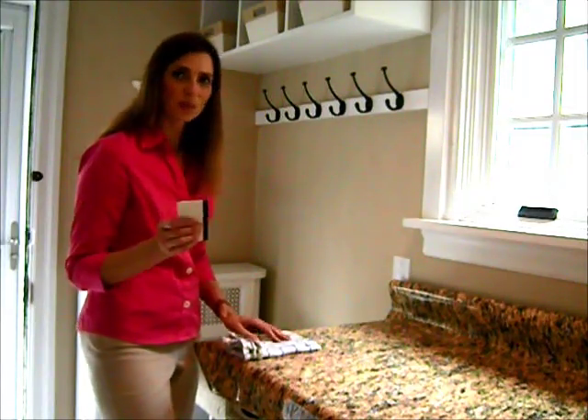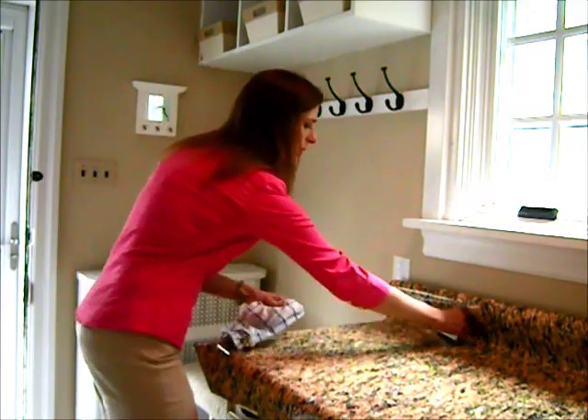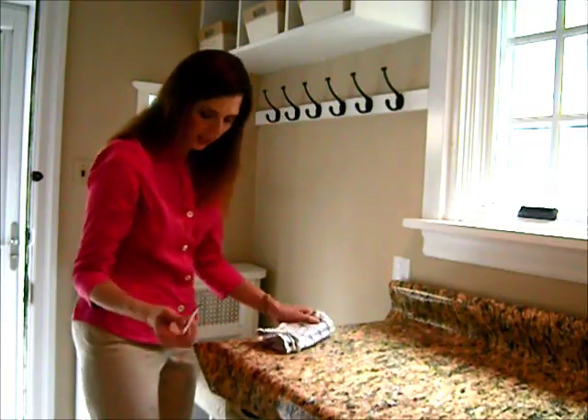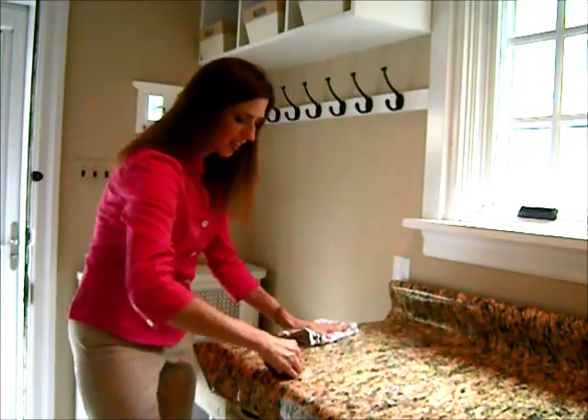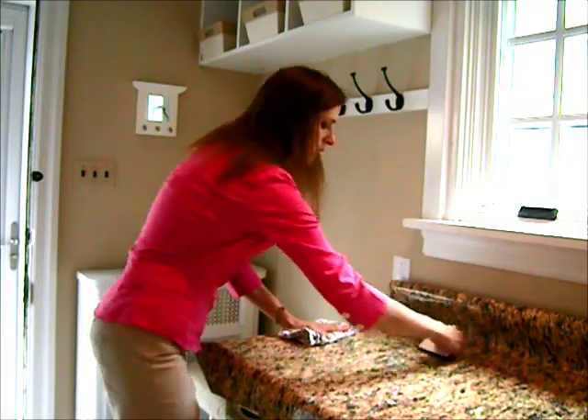If you've done this right, when you squeegee out the bubbles, you're going to go from the back to the front, and you'll actually get water. You'll see water on your pants. You'll actually get water coming out of here. Along with the air, the water is what makes the air escape. So you'll just squeegee along.